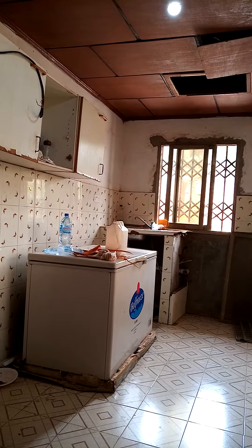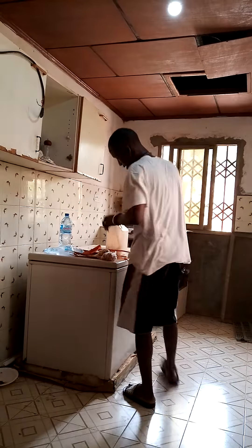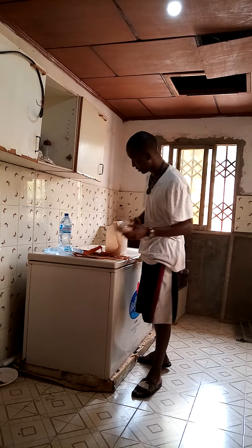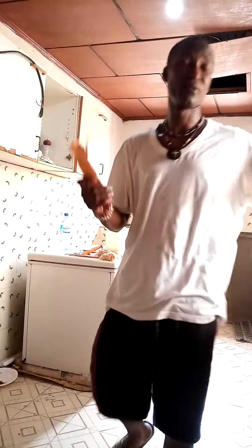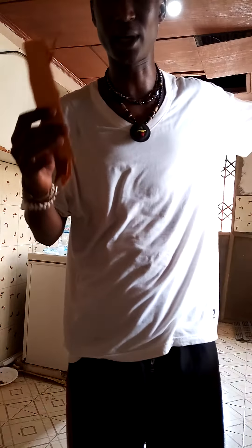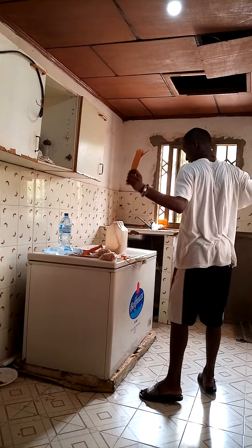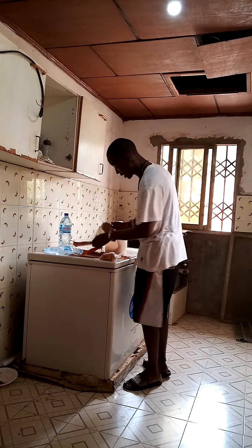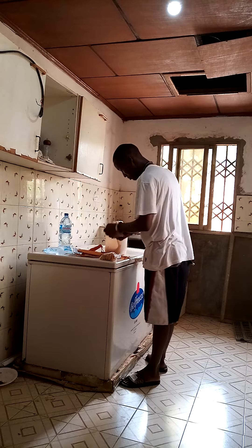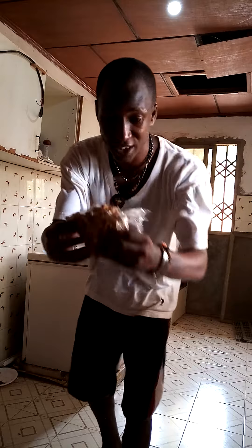This is fresh Bambang from Sierra Leone, West Africa, grown and harvested there. This is Bambang right here in my hands, as you can see — so fresh, lovely. Fresh cut Bambang, lovely, in Sierra Leone, West Africa. This is fresh natural harvested Bambang, a natural root.